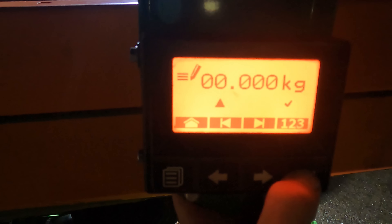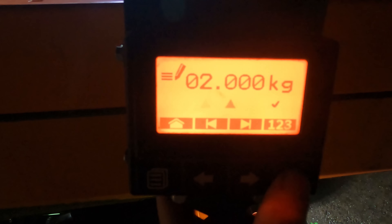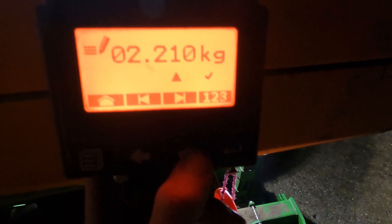I enter that now: 2.21. Confirm with the checkmark — 0.2% deviation. Fits perfectly. I still need to confirm with OK. Done. Now we can go.